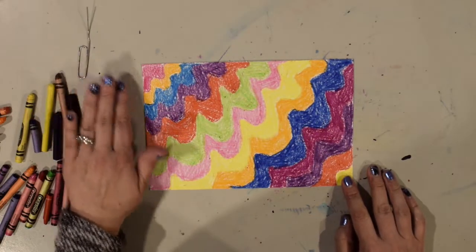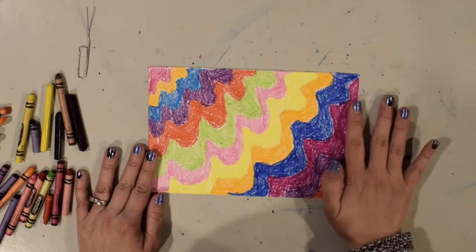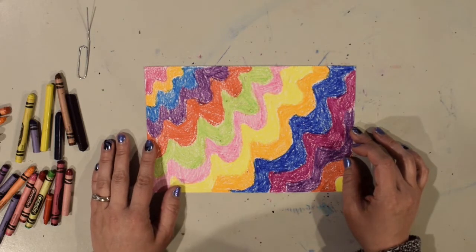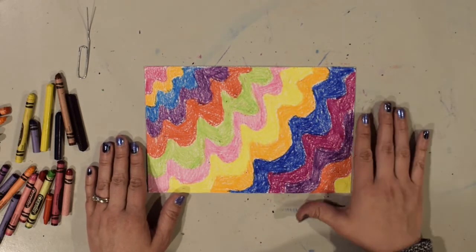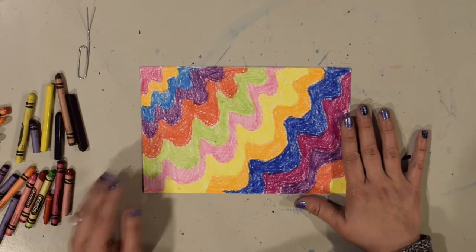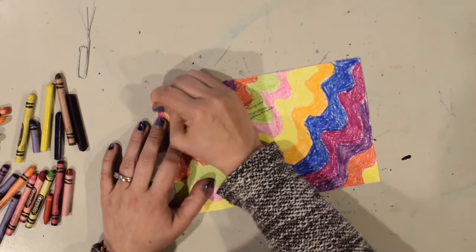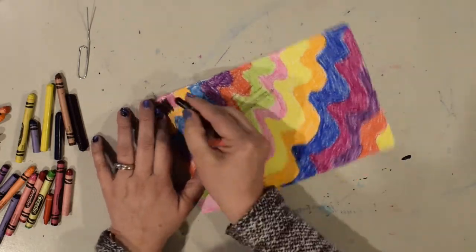I've filled in my paper with different colors and patterns. Now our next step is to completely cover the entire paper with black crayon. It's going to be a lot of coloring, so if you need to take a break at any point, definitely do that — you don't have to do it all in one session. I'm going to take my black crayon and cover the entire paper thoroughly, making sure it's fully covered.